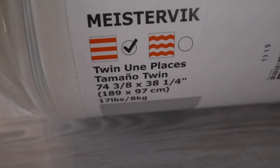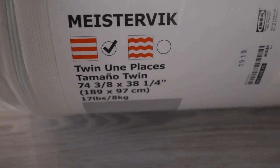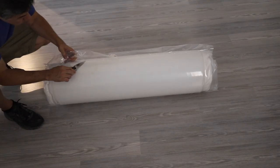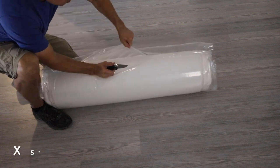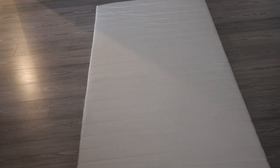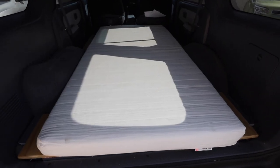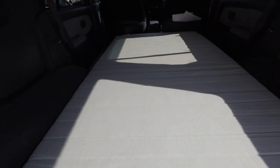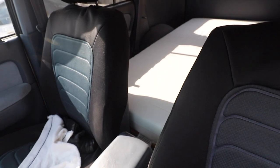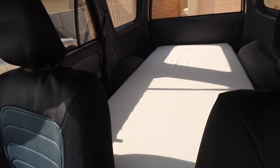Before starting on that, I wanted to see if this mattress I'd measured out would fit. It's an IKEA mattress, 74 and 3/8 by 38 and a quarter inches. I measured the space between the wheel wells at about 39 inches, so I cut it open and let it aerate. As you can see, it fits right between those wheel wells — it's a tight fit, so any cabinets I make will have to fit tight against those wheel wells. I'll use quarter-inch masonite faced with laminate melamine.